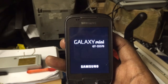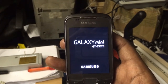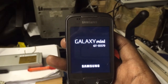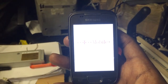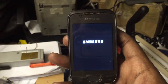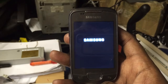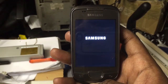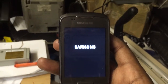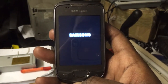The phone should be back on. There you go. Just want to show you the menu afterwards.